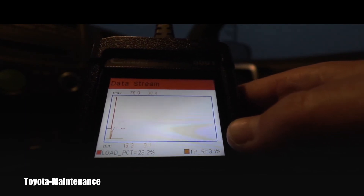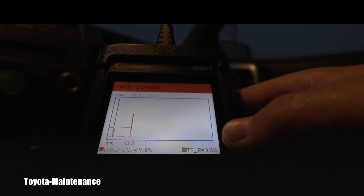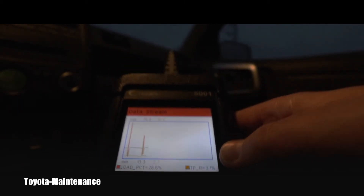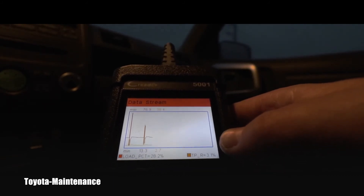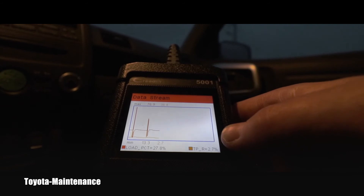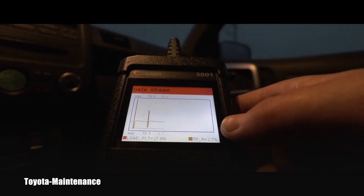I looked on Amazon and it's right now being sold for 60 dollars. That's a very reasonable price for a unit which shows all this information, in my opinion. Will I recommend this to a friend or my mother? Yes, of course. I believe this is definitely worth $59.99 plus free shipping. This is definitely a good enough unit.